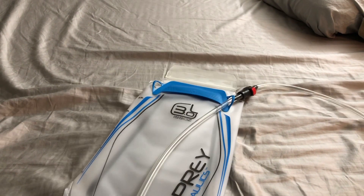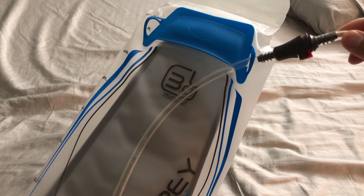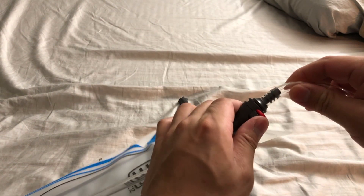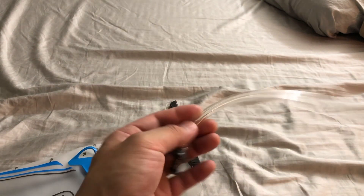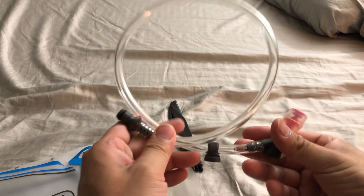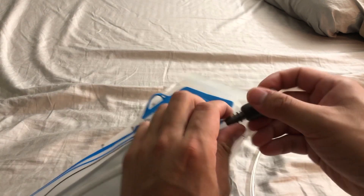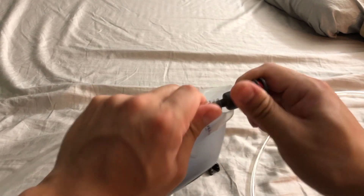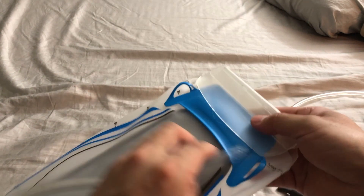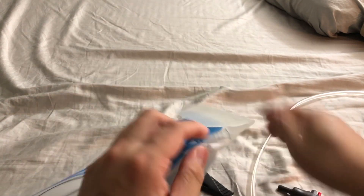One of the features is this quick lock mechanism where you basically just push and it will detach the external tubing. This allows you to take out your reservoir without having to remove all the tubing from your shoulder strap. You can also adjust the side of the tubing attached to the pack for your preference — whether you want it to the left or to the right.